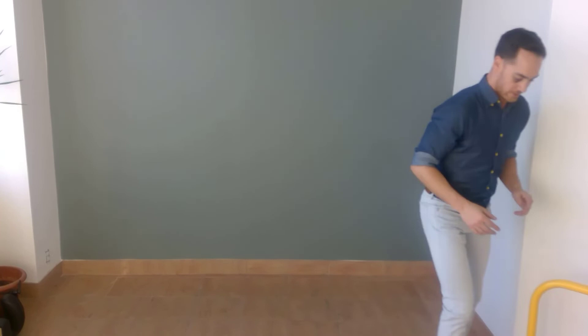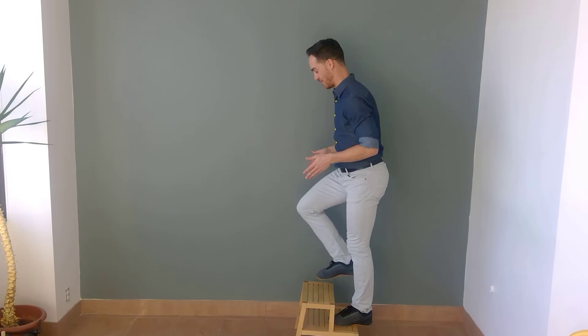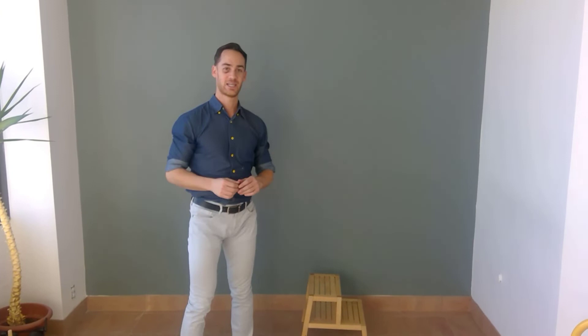Now that motor control exercises are out of the way, let's try three power exercises. First, we're going to do a plyometric box jump. Grab a plyometric box in your gym — I'm going to use a step from IKEA. Get up onto your box, six to twelve inches high — you can go higher, but this is a good place to start. Jump off and land with good knee-over-foot position, then immediately jump up into a maximal vertical jump.